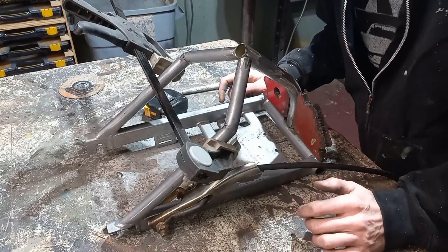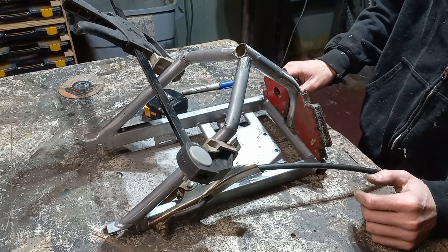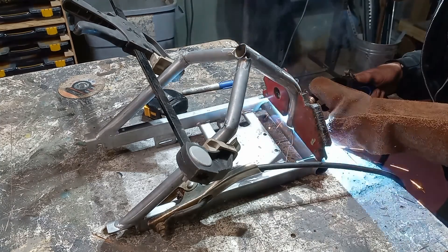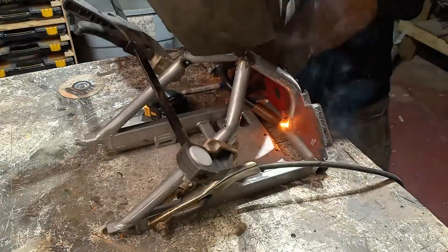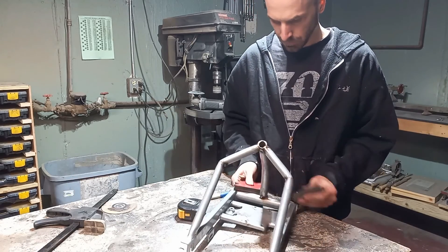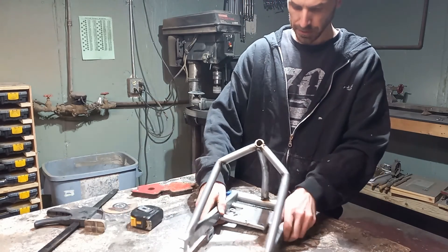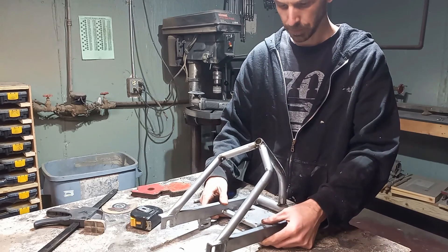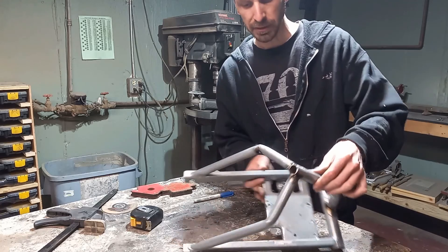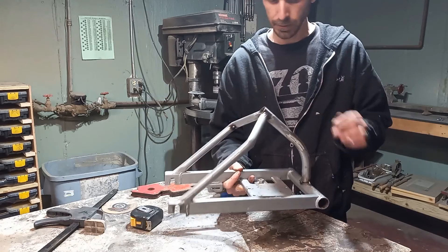At this point we have everything ground down to about where we want it to go, so we're just gonna tack this together. At this point I only want to put tacks in it in case we have to cut something apart and change it down the line when we get the rest of the frame built. But I think that looks pretty good for now.